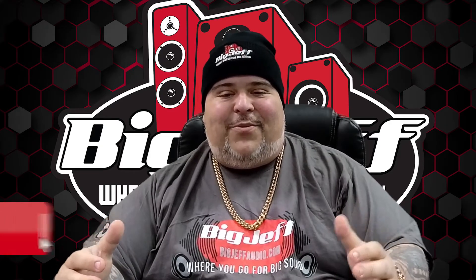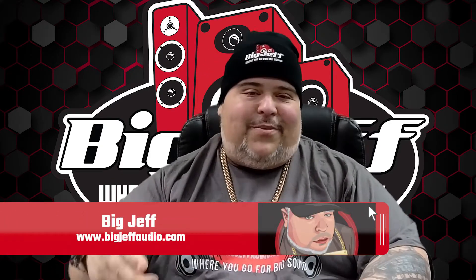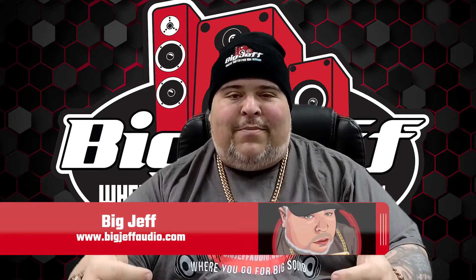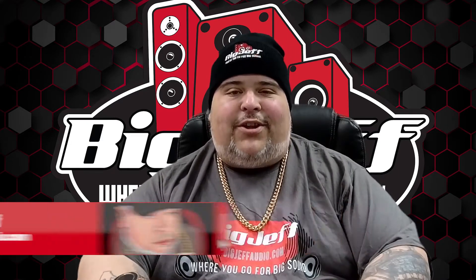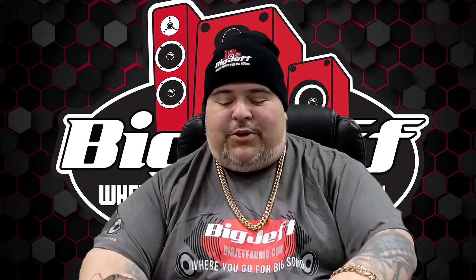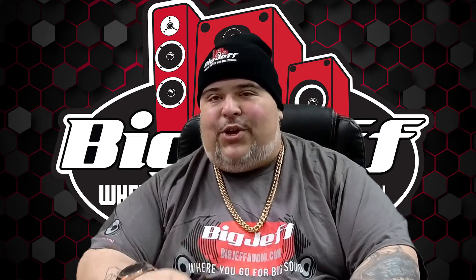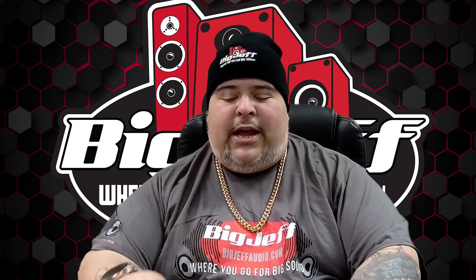Hey, I'm Big Jeff coming to you once again with another unboxing. We're here with Black Diamond Car Audio — great brand, great price. Having some really good luck with this and some happy customers.